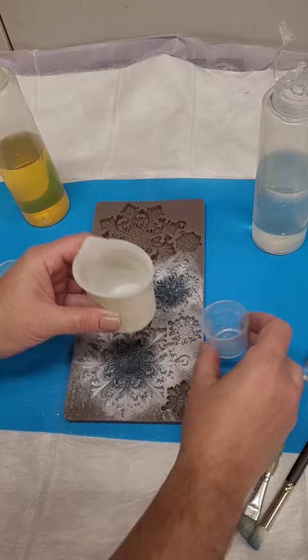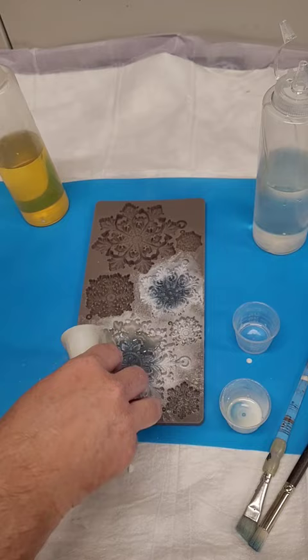Now I'm going to mix up some amazing casting resin from Alumilite. I mix equal parts of A and B into my silicone cups, stir for about 30 seconds, and pour them into my mold.